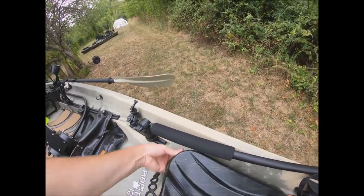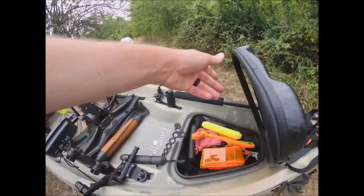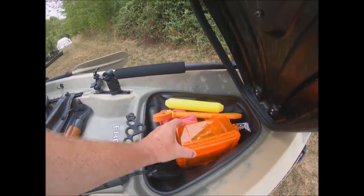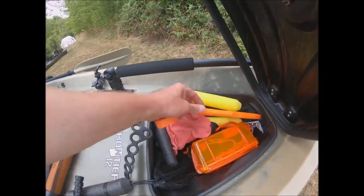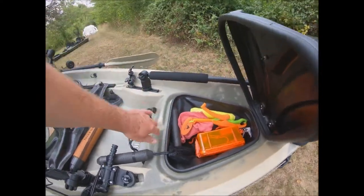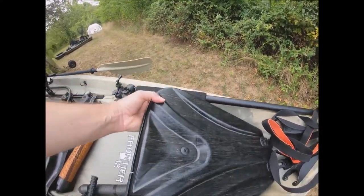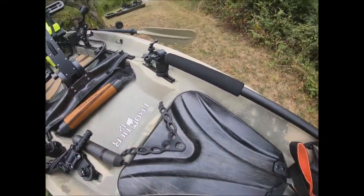This here is the dry box — it's a storage compartment with a dry box inside. I keep emergency ponchos in case a storm whips up, a whistle, my wallet, marine radio, extra fish grippers, a glow stick, and mostly safety gear. I also keep extra sunglasses, sunscreen, and things of that nature in there. The cover comes over and latches to hold it down.